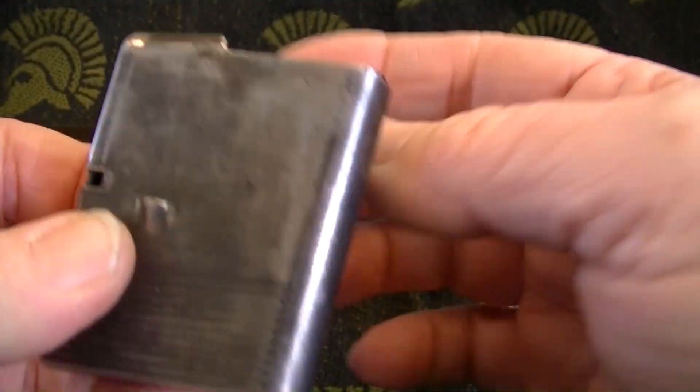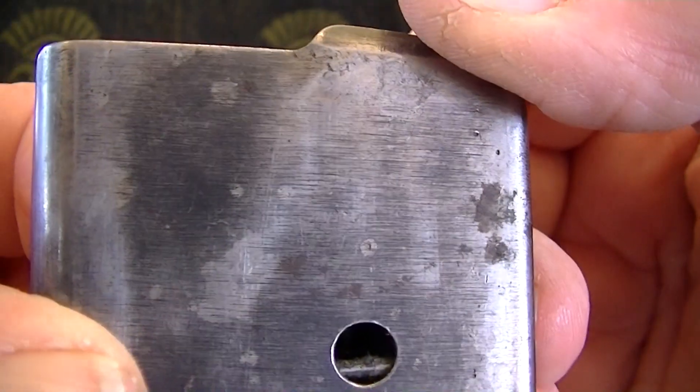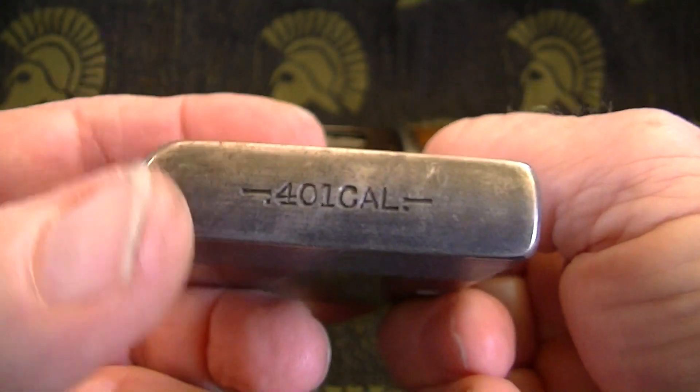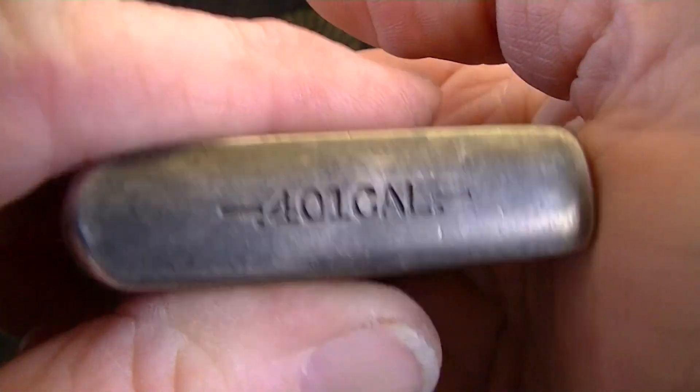They do make another caliber — I can't remember what that is, it's like a 350, I want to say 356 or something like that.